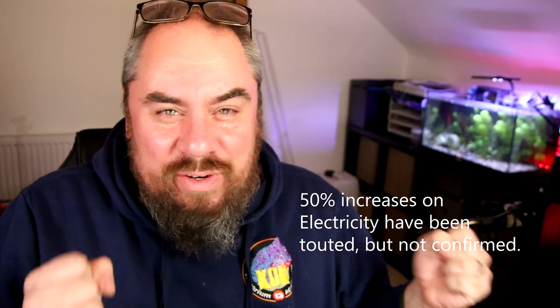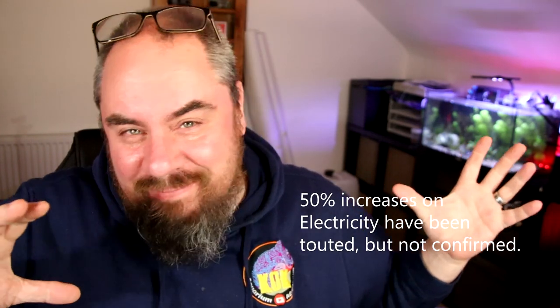Hey everybody, welcome back to the channel. Nice to see you again. Today we're going to be talking about power — more specifically, power consumption of your aquarium. How much does it cost to run your aquarium? At the moment, at least here in the UK, everyone's talking about these energy price increases which are just around the corner, which are going to add extra costs onto your electricity and gas bills. So I thought it would be interesting to take a quick look at how much energy your aquarium is consuming — what are the big hitters and what can you do about it?